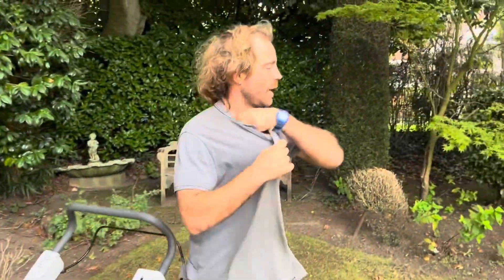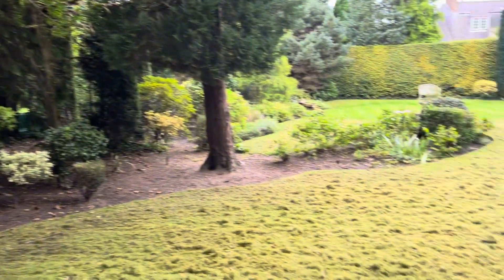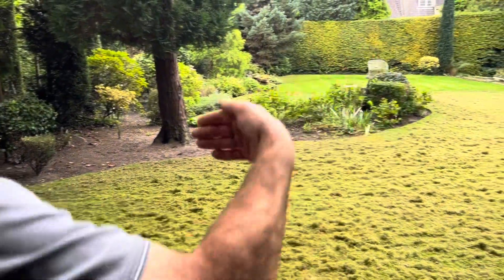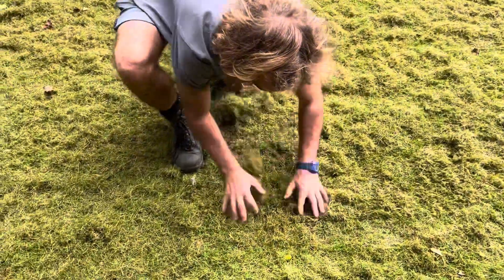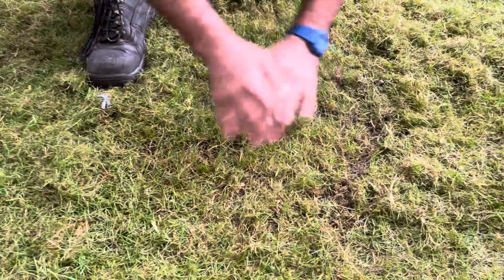How's it going? As you can see, this is the second run — I've gone horizontal one way and then parallel the other way, as you can kind of see. It's doing it quite well. Once we blow all this off it's good to have a bit of a crisscross pattern.